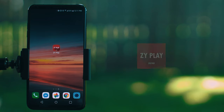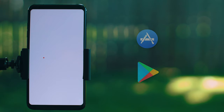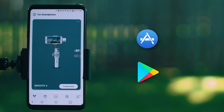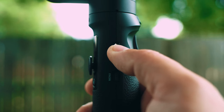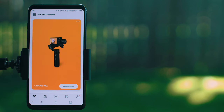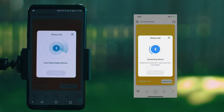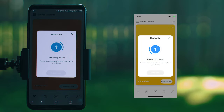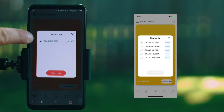To unlock the true power of the Crane M2, we will need to connect it to the ZY Play app on our mobile device. This is a free app available for download through your app store of choice. Before connecting, be sure your gimbal is powered on — hold the power button for three seconds. Once you've opened the app, click the connect your device button. You will be prompted with a Bluetooth connection window, where you can select the Crane M2 and begin pairing.